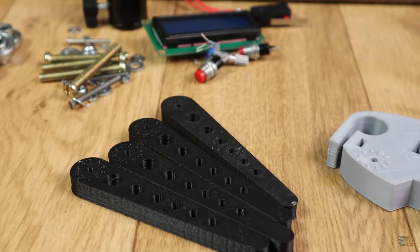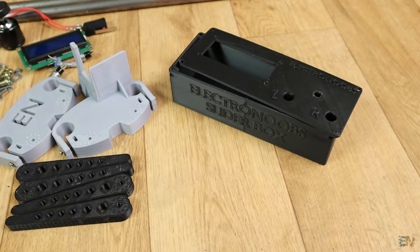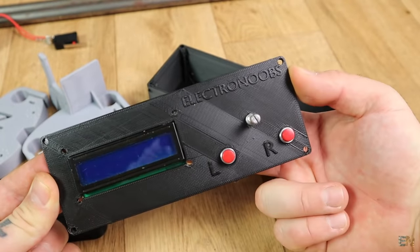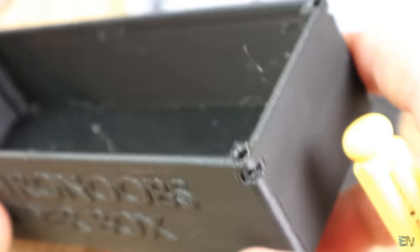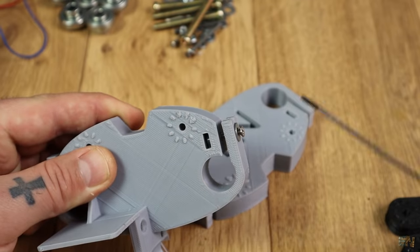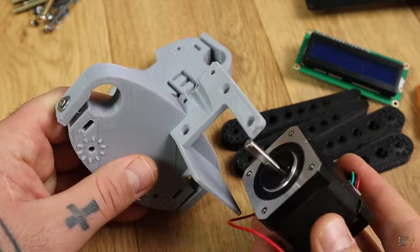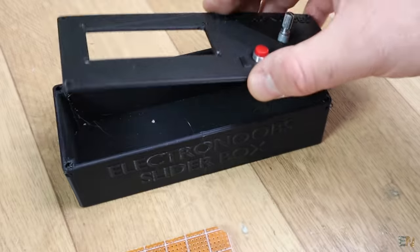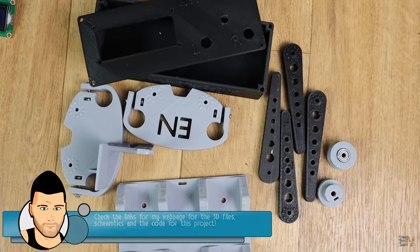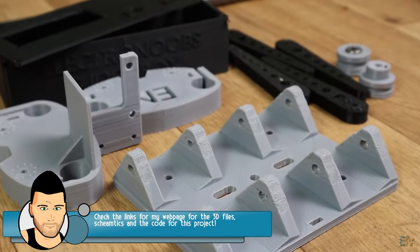I've also designed 4 legs so you could adjust the height and the angle of the slider. Then we have this case where I will place the LCD and all the controls, but also the Arduino Nano and a driver IC for the step motor. All the designs have holes for screws so you could tie all the parts in place. We have screws for the left and right sides of the slider to fit those in place on the metal tubes. Below in the description you will find a link for the 3D files of this project, a file with all the dimensions and the full part list, so check those out before you start.